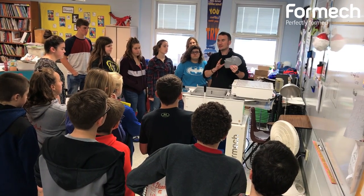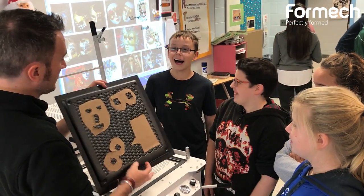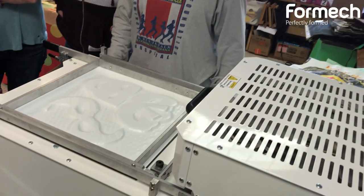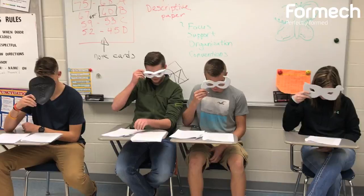We used it with my public speaking class, so we did masks for it. It would be really nice for English class because we do Romeo and Juliet and Shakespearean plays — they would have worn masks since they were all male performers in those days. Reader's Theatre that we looked at today relates to that as well.